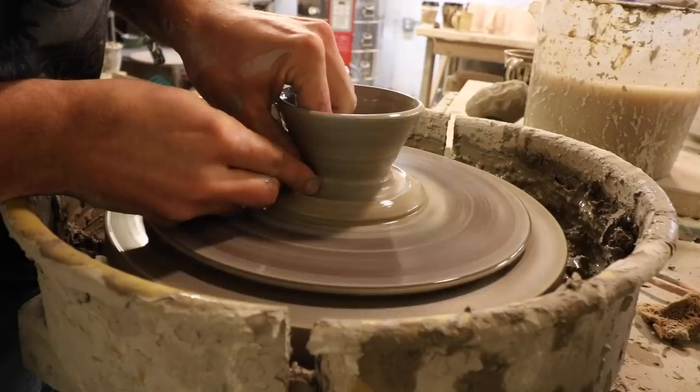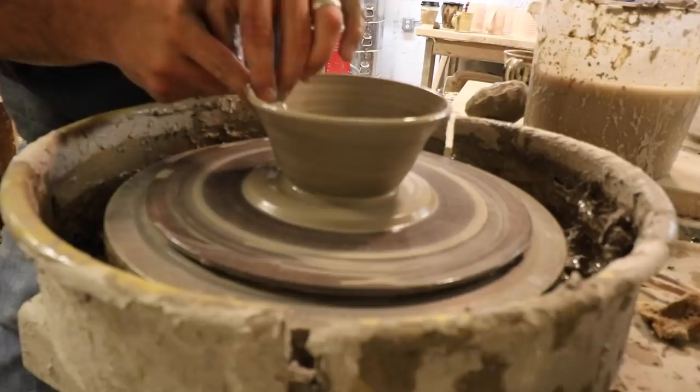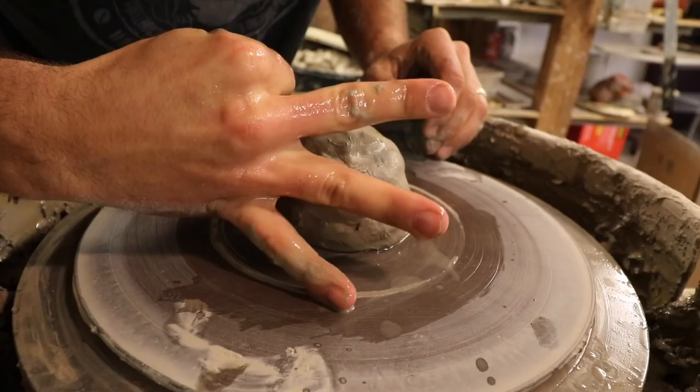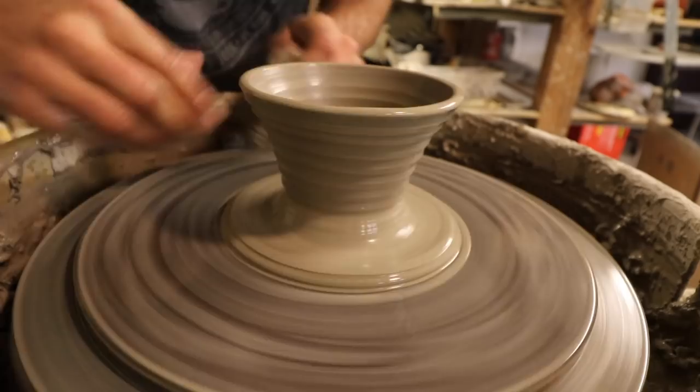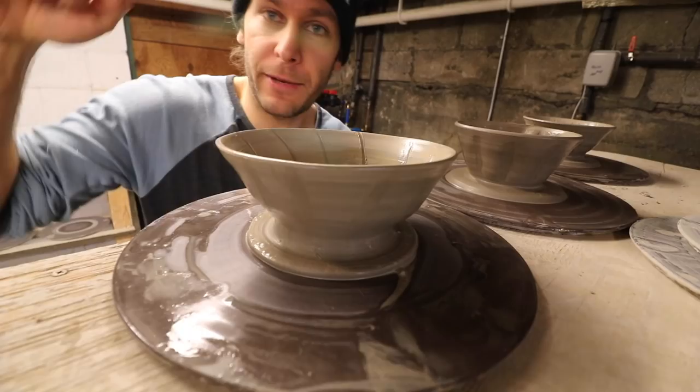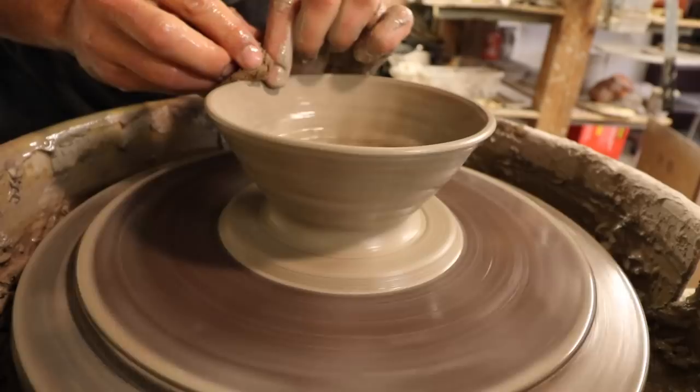I'm going to do something a little different — I'll make little lines in there like this. So there's number two. Number three. Just experiment with a bunch of different patterns on the inside and outside and see what works best. Try making coffee in them and see which ones work. We got our three shapes thrown — one, two, three.